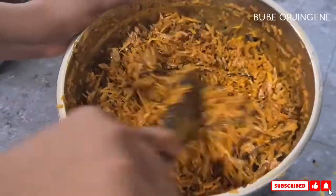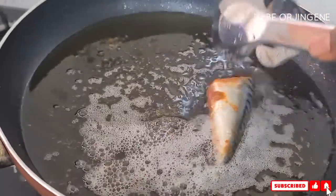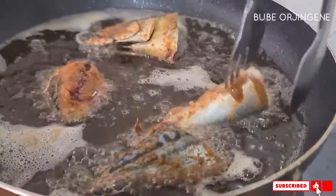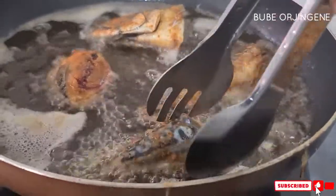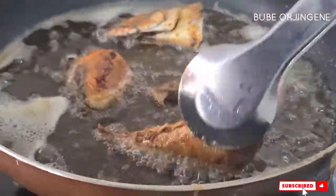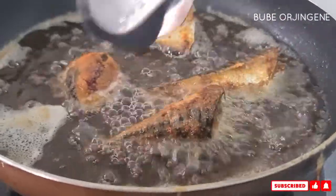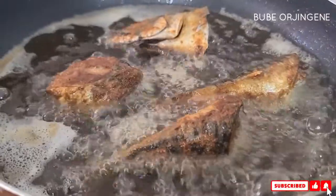One last thing before we dive in is frying our fish. Remember we seasoned it and left it aside, so we're just going to fry it — leave it maximum seven minutes on fire, turn it to the other side so it fries evenly. Once that's done, we are going to serve our abacha.